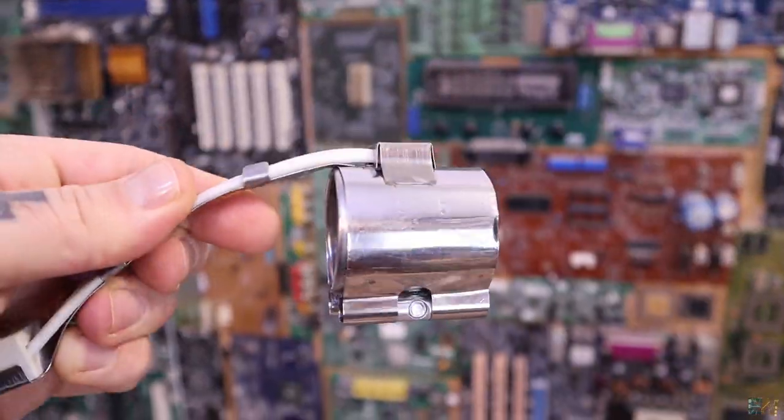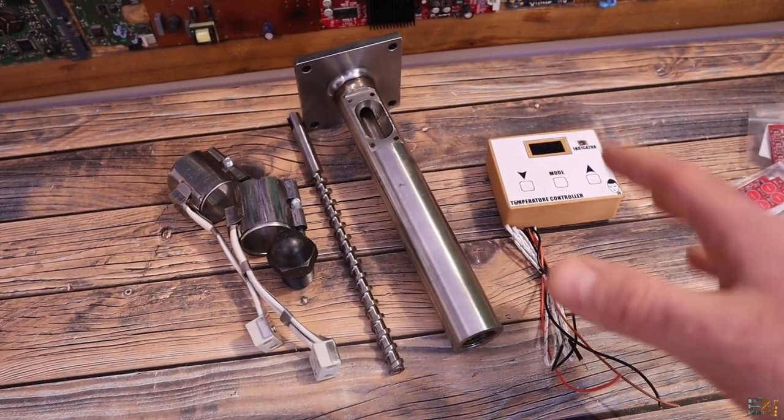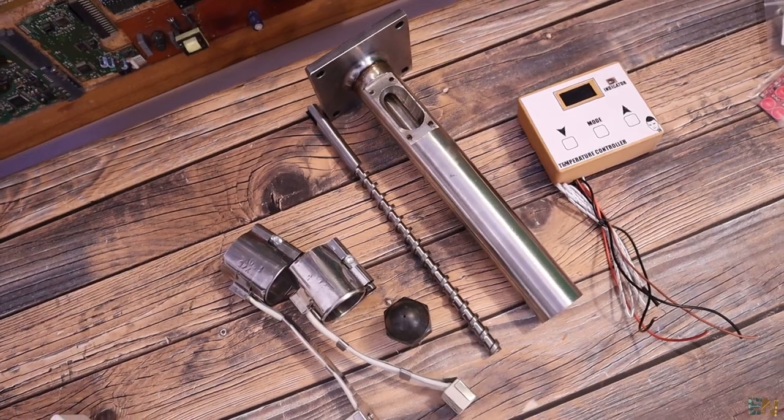I'll need to add motors, gears, and measure the output filament speed, and with that I'll build a filament extruder so I can recycle my 3D printed parts. Stay tuned for that — I think it will be quite interesting.